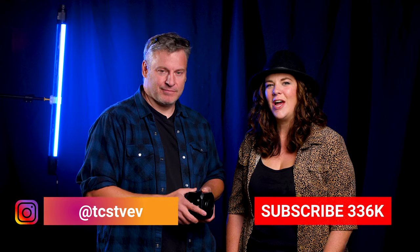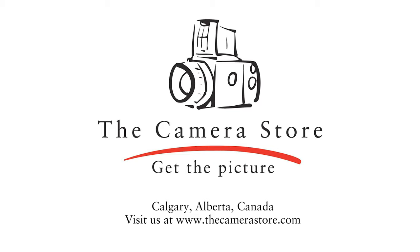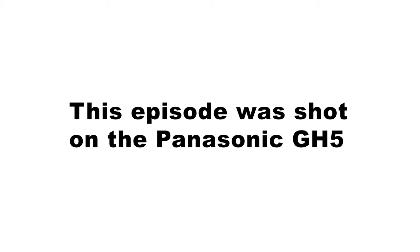Of course, we want to know what you guys think. Is this something that's on your radar? Is it something you're interested in for your live streaming capabilities? Let us know what you think by commenting below. Make sure you follow us on Instagram. If you're new to the channel, please subscribe and hit the notification bell so we can catch you again very soon. Thanks so much for watching. If you liked what you saw and want to see more, click up here to see our latest episode. If you're in Canada and want to support us, click down here to shop at The Camera Store.